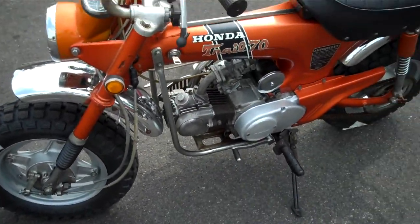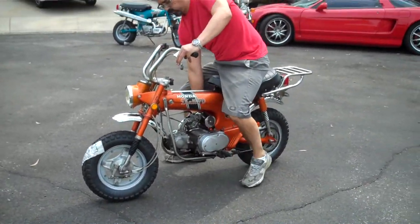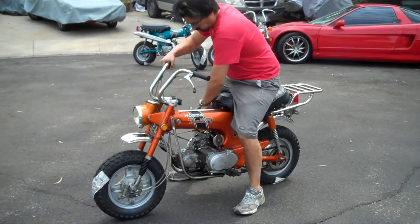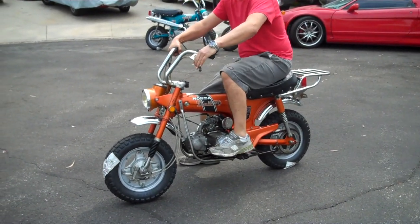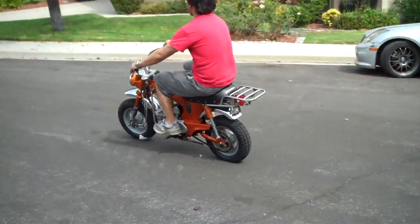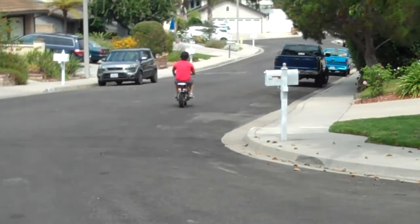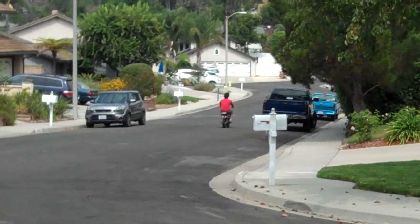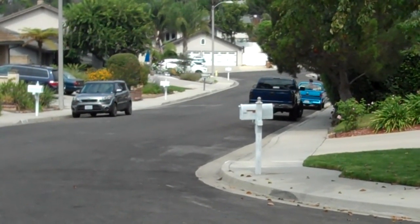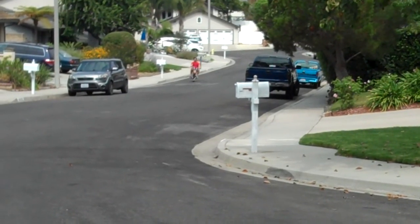My brother's going to go ahead and start it for you right now. As you can see, the bike starts right up. It doesn't blow any smoke, shifts into every gear, and runs with strong performance.